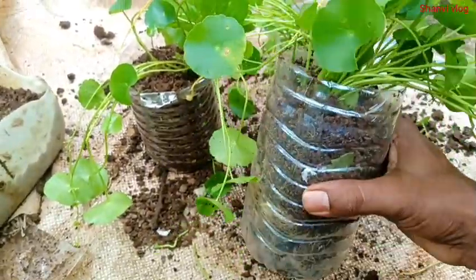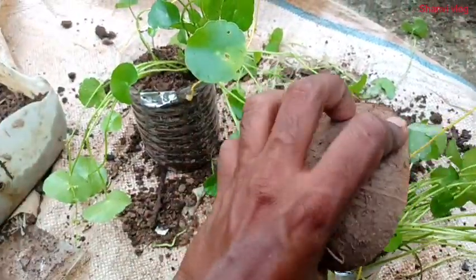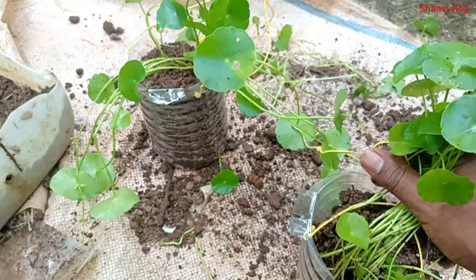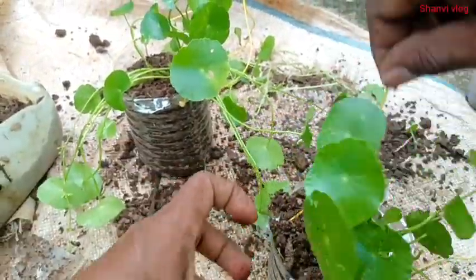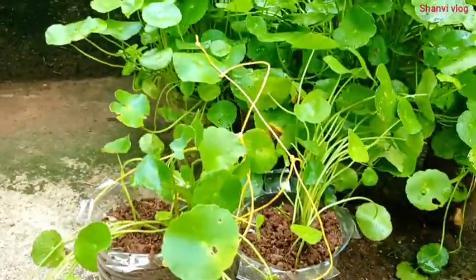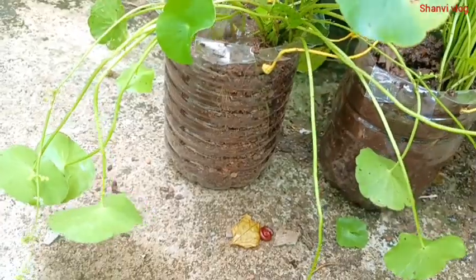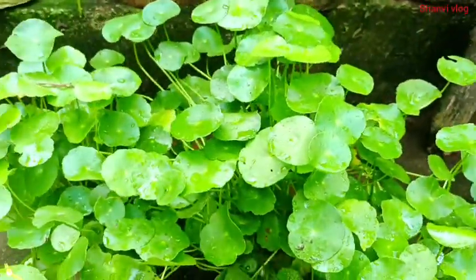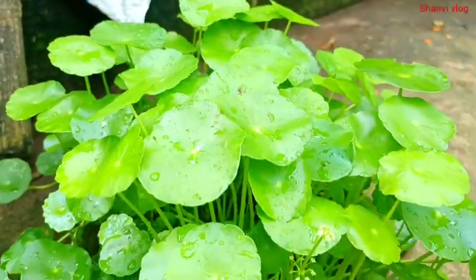This is a hanging pot and I am going to put it in a small pot. We have to do the same thing. I am going to take a look at the garden — they are amazing. I'm so excited to take a look at the trees, and there are some trees.